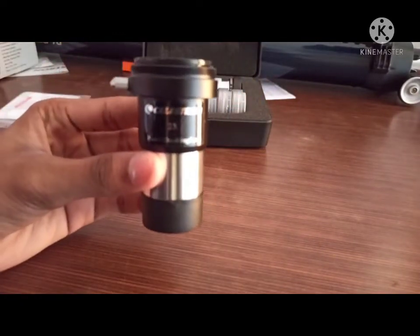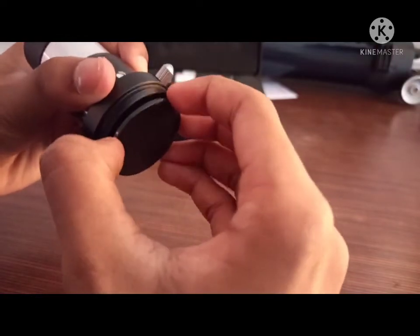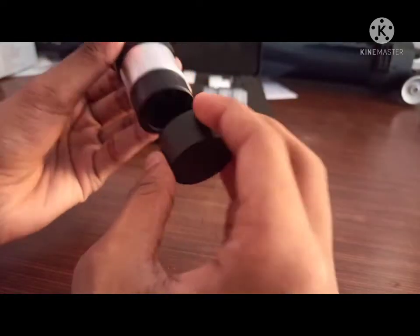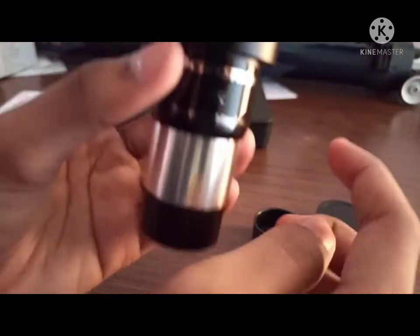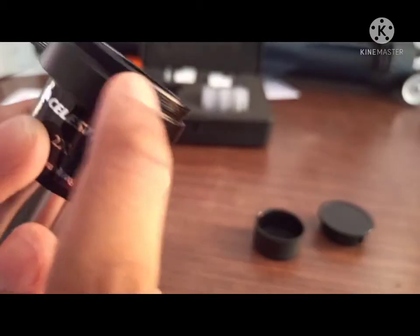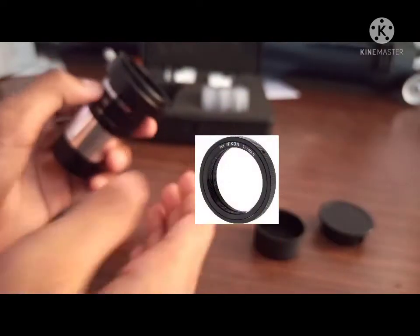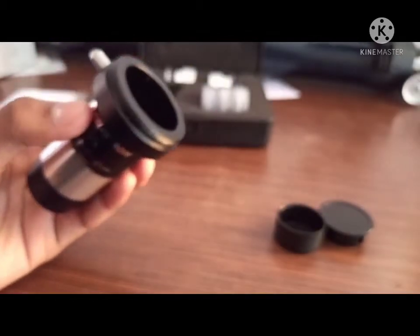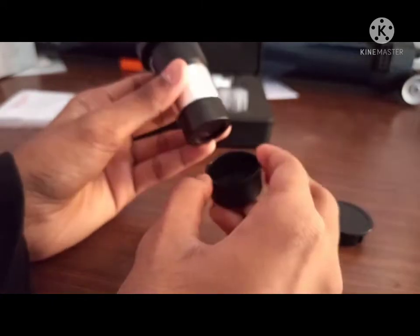First we have a 2x Barlow lens from Celestron. It doubles the magnification of any given eyepiece, though it dims the object a bit. Here's the main lens — you can see the Barlow lens element inside, and it says 'doubling lens' on it. One cool feature of this specific Barlow lens is that it has T-threads, so you can attach a T-ring, connect your DSLR, and take direct photos. Let's put the dust cap back on and move on.